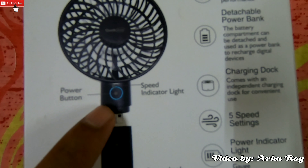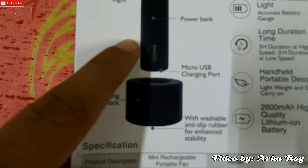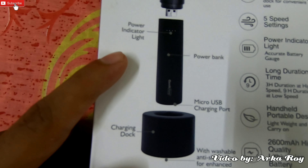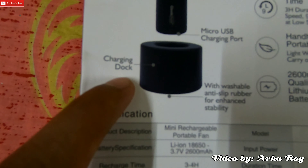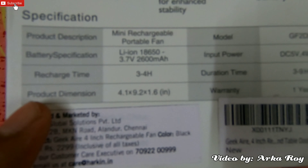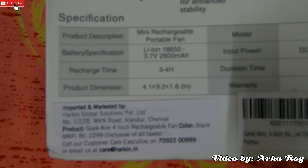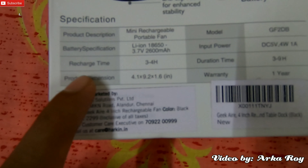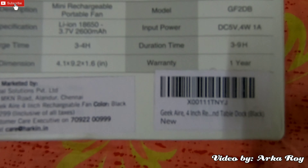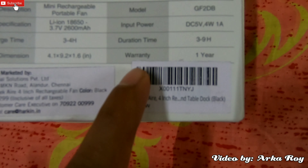This is the power button, this is the speed indicator light, and this is the power bank which comes with a 2600 milliampere lithium-ion battery. This is the charging dock — a standing dock made of rubber. In the product specifications we are getting: mini rechargeable portable fan, lithium-ion 18650 3.7V 2016mAh battery, recharge time three to four hours, model GF2DB, input power DC 5V 4W 1A, and operation duration three to nine hours according to speed.